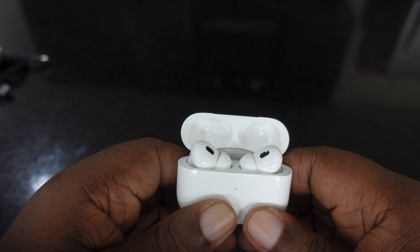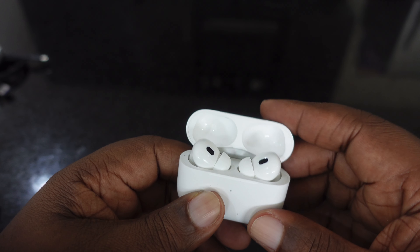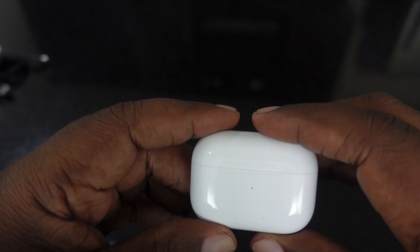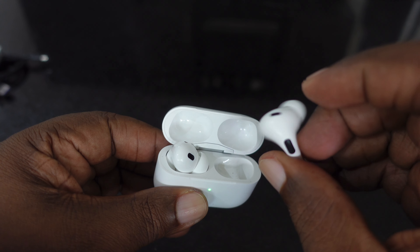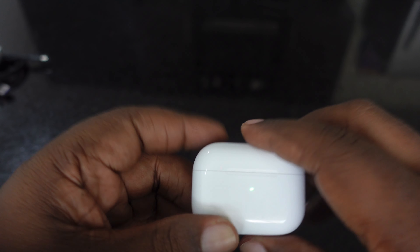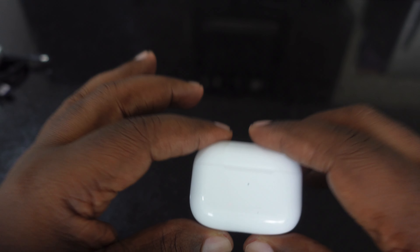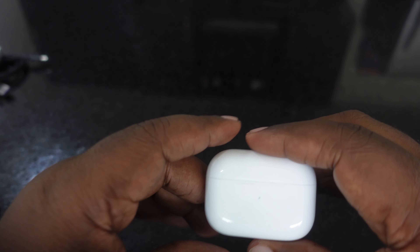You also have the U1 chip that allows you to charge with your Apple Watch charger or any MagSafe charger. Battery-wise, you're supposed to get up to six hours of listening time, 5.5 hours with spatial audio, and about four and a half hours of talk time. If you put this on a charger for about five minutes, you're supposed to get an hour's worth of listening or talk time.